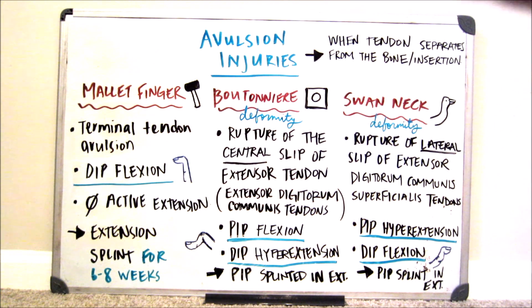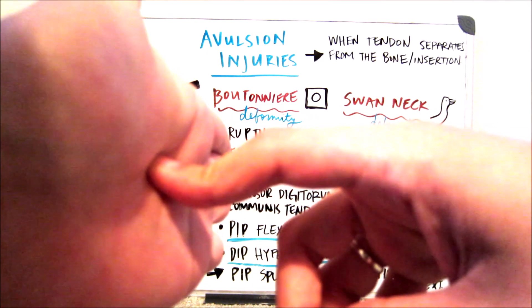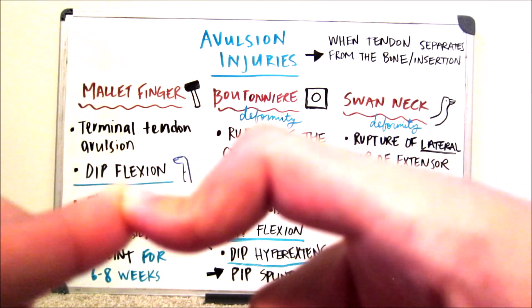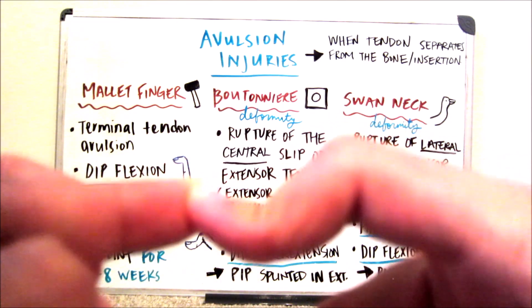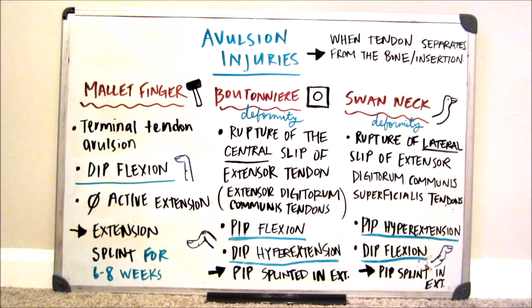The picture I drew next to my boutonniere deformity is an elevator button. When I press a button, I've noticed my finger tends to go into boutonniere — and that helped me remember it. So that's what a boutonniere would look like: the PIP is in flexion, which is the proximal joint, and the DIP is in hyperextension, extended further back than it should be. I encourage you to find your own way to remember the boutonniere deformity if that example doesn't work for you.